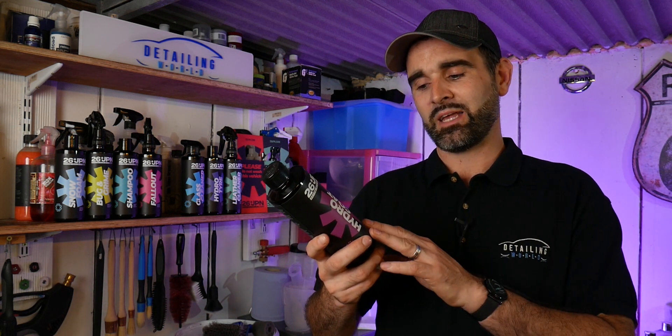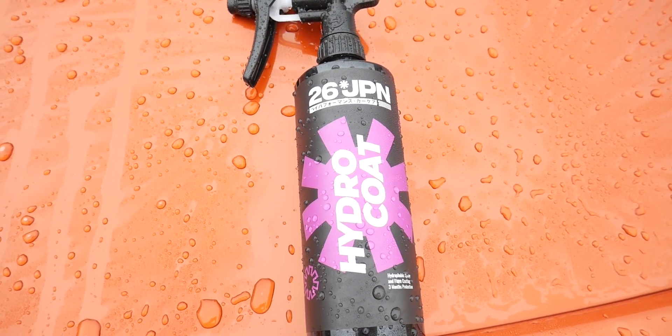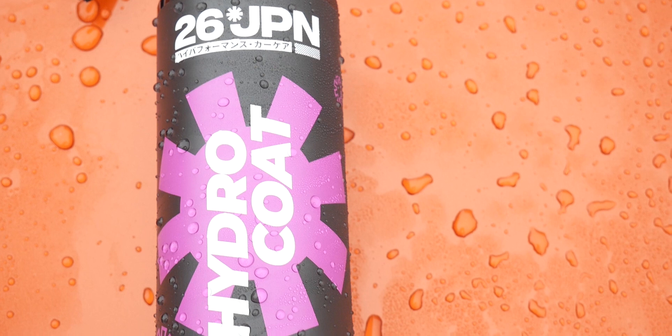On the label it advises this is a hydrophobic spray and rinse coating, which offers up to three months protection. Admittedly I've not had a chance to check out that durability claim yet, but if it is correct at three months, you can't really grumble. Three months for a spray-on, rinse-off product is absolutely spot on.